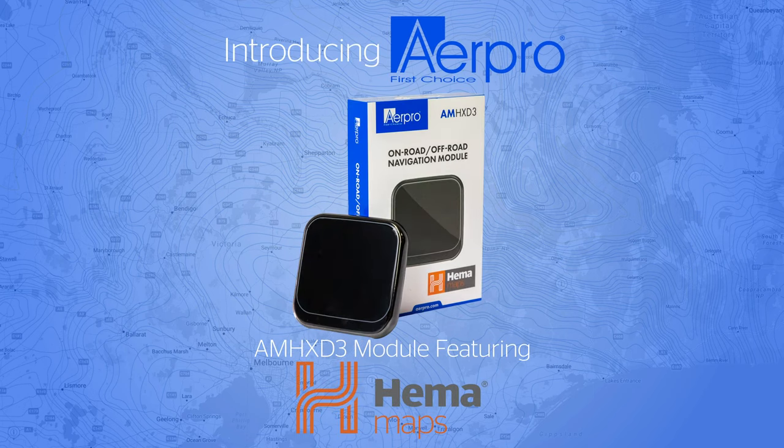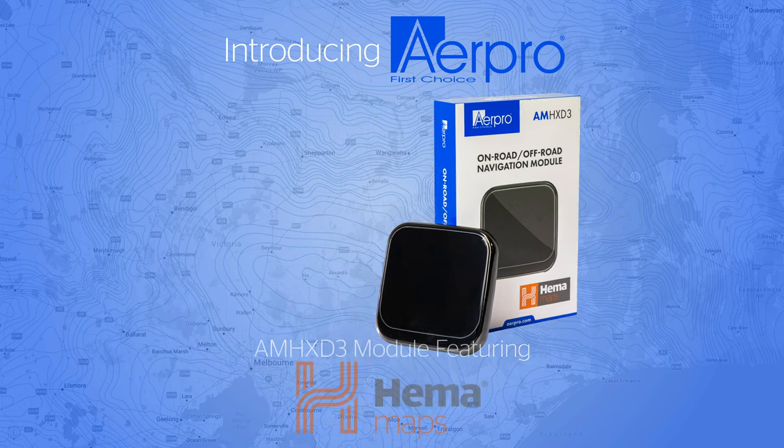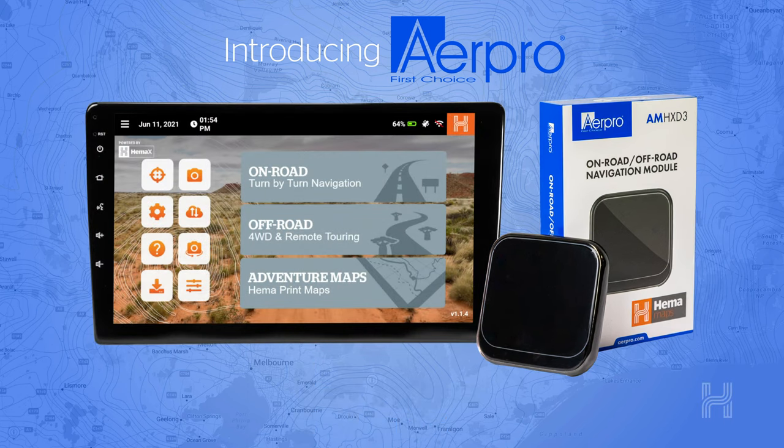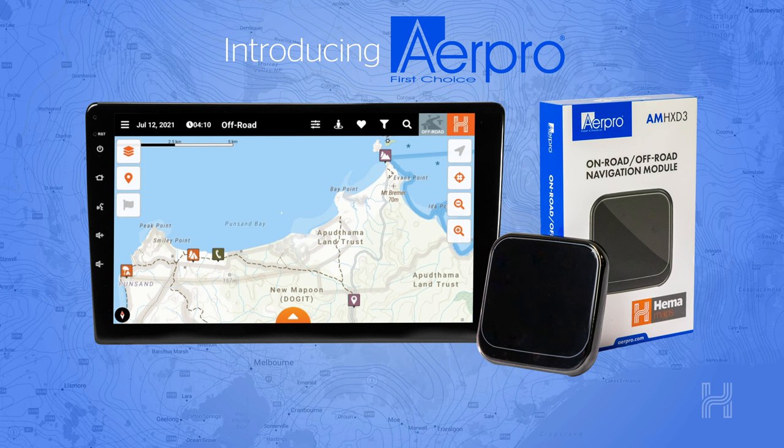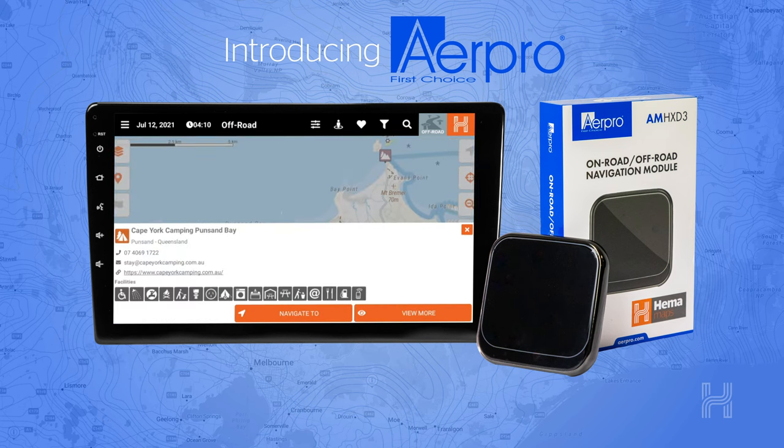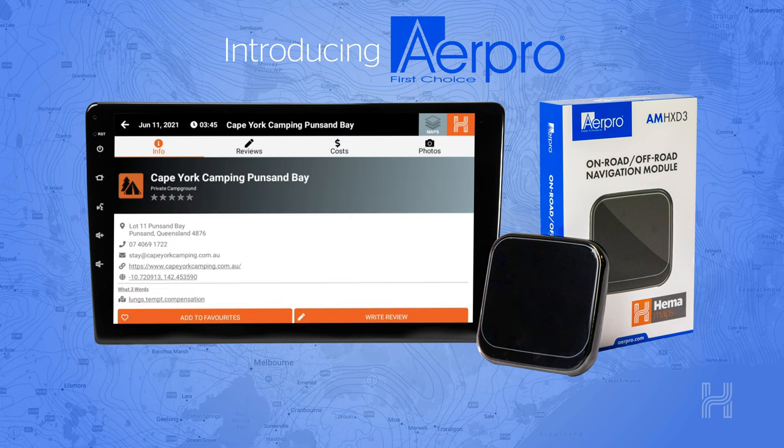Introducing the AMH XD3 module from AirPro, featuring HEMA's award-winning maps. The AMH XD3 features the power of HEMA's HX2 Navigator in a small USB module that interfaces with a range of aftermarket head units, including AirPro's new head unit range made specifically for their most popular utes and SUVs.